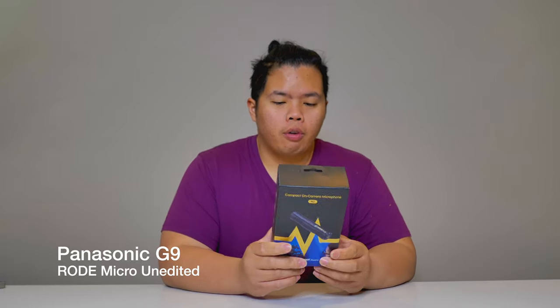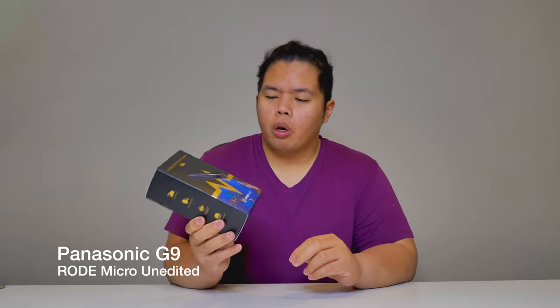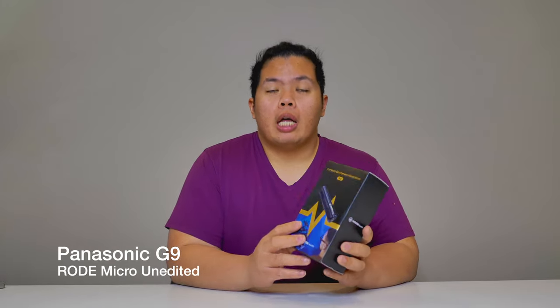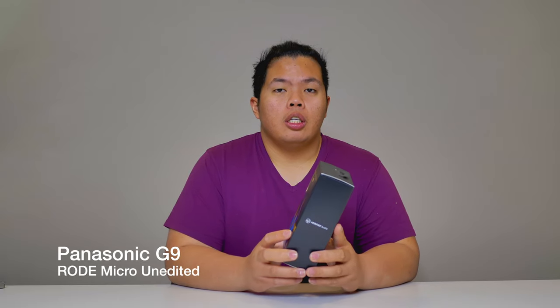This is the compact on-camera microphone by Mirafac Audio. We're going to go ahead and unbox this and show you how well it does compared to the Rode Micro that we are using right now with our Panasonic G9. So let's go ahead and open this up.